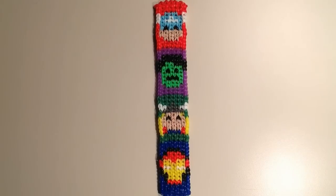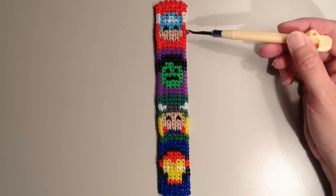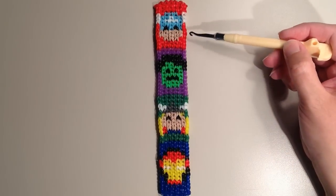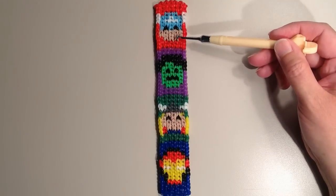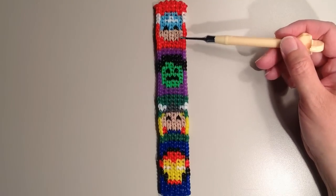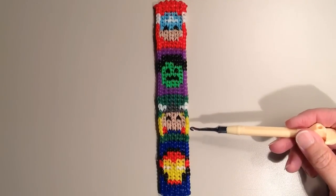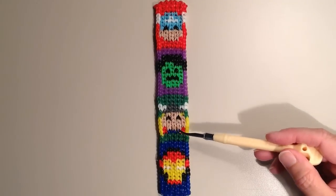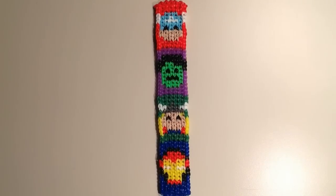I think they turned out pretty well. If you'll notice with Captain America, his face sort of sticks out a little bit just because I had to use the skin tone bands, which are not alpha loom bands, so they're doubled. That does make it puff out a little bit more. And then the same thing with the Thor character — with the skin tone bands, it makes the sides puff out just a little bit.